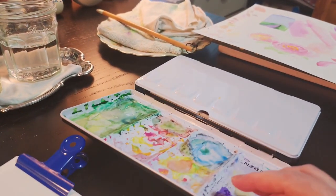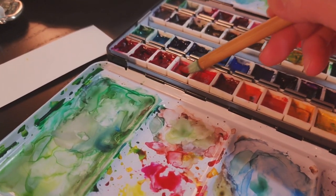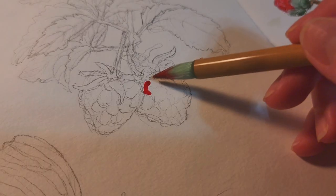So now I'm ready to paint with watercolor and here is my watercolor palette. I'm going to start with the red color for the raspberries because that's what I'm most excited to do next.